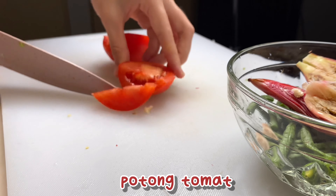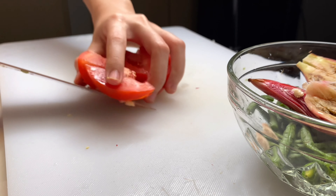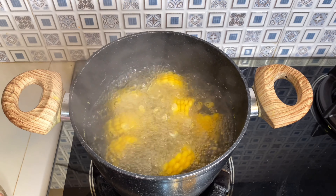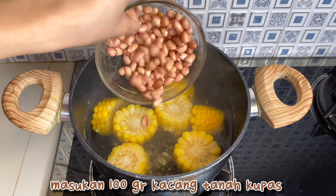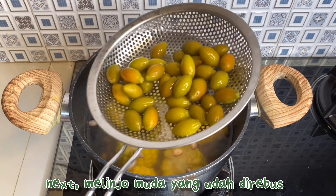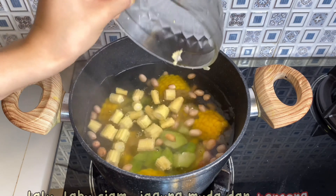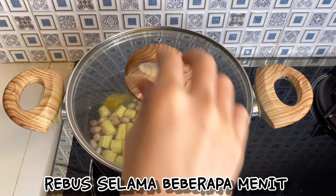Then we cut the tomato. If all the ingredients are finished, we can add them one by one to the vegetable that was already done. First, we put 100g of the green beans, then we put the tomato. Then you stir it for a few minutes.